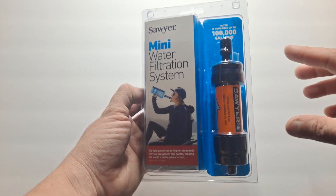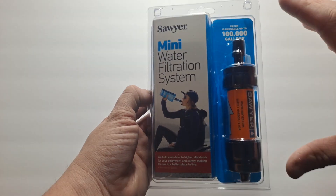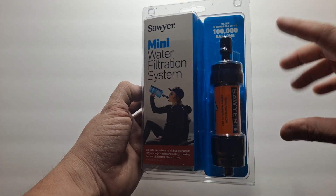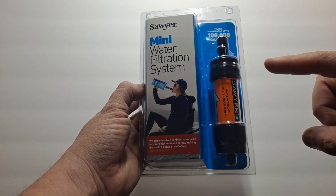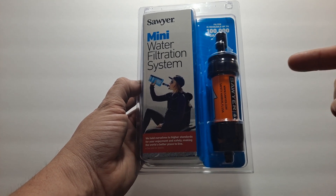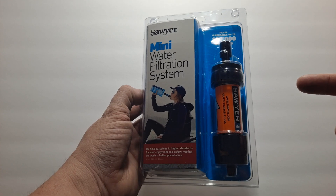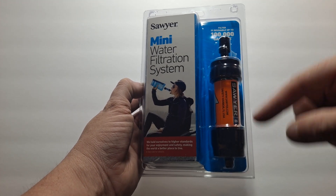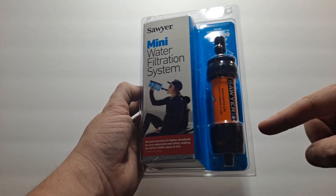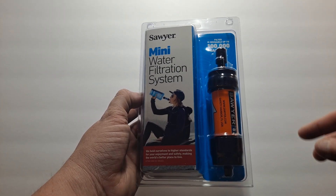Now, if it's cold and the filter freezes and there's no water that's ever been used in it, it should be fine. But once you get water inside the membrane on the inside and it freezes, you have no idea what kind of damage it's going to do to the inside — there's no way to tell. So for safety, if you ever get this frozen after water has gone through it, we recommend throwing it away or recycling it properly.